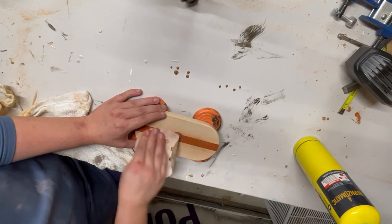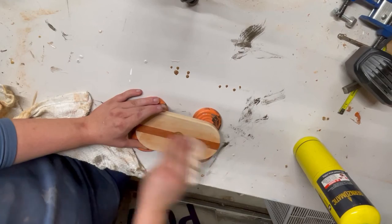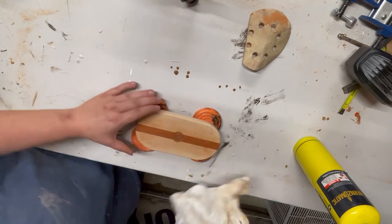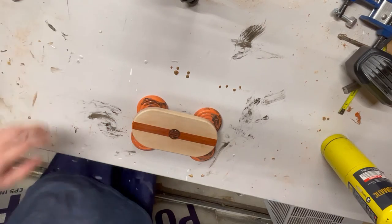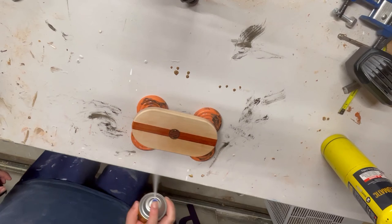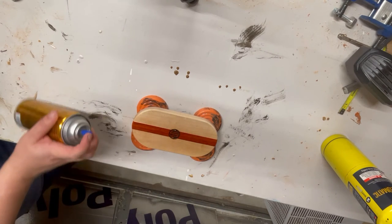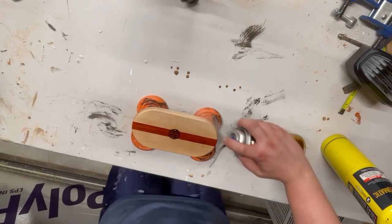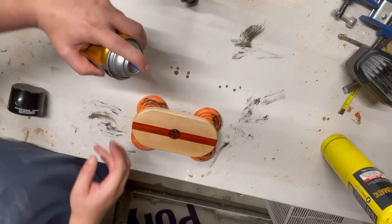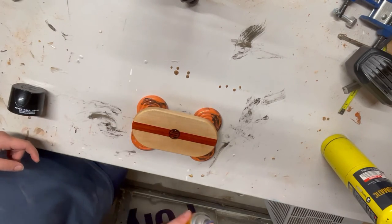One extra thing before you put any clear coat on this: hit it with some compressed air or tack cloth to get off the sawdust — either works, whatever you feel. Now that we've got our surface all wiped down, I'm going to hit it with some Minwax Clear Coat Semi-Gloss. We're going to give it a nice hefty first coat, making sure we get around those bends. I like doing a hefty coat at first — just make sure you don't overspray. If you feel like you've oversprayed, you can always dab it off, let it dry, give it a sand, and start over.